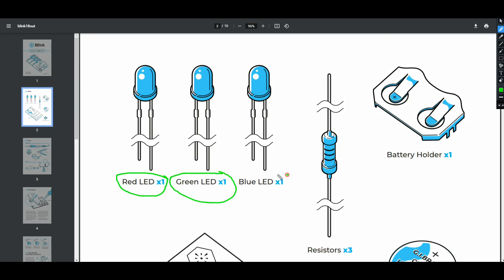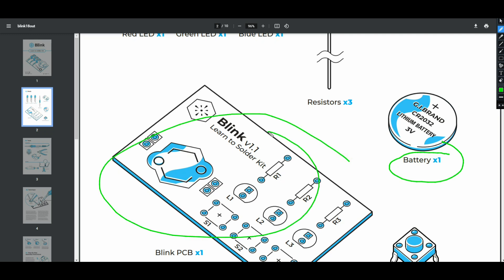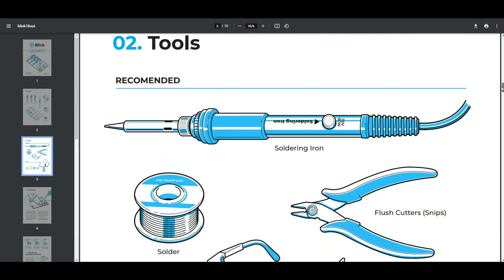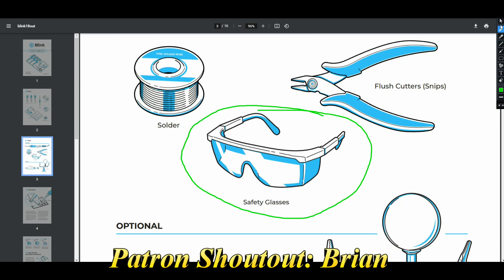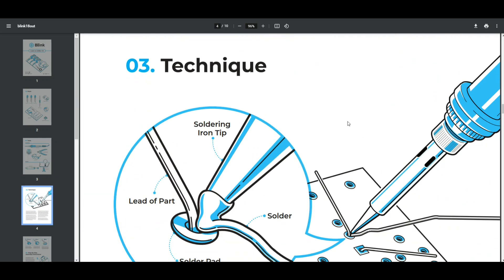Three resistors, one battery holder, one circuit board, and one switch. It tells you what tools you may need: safety glasses — something you don't see on a lot of electronics instructions. It's a good idea; you never know if the solder is going to splatter and you only get one set of eyes.